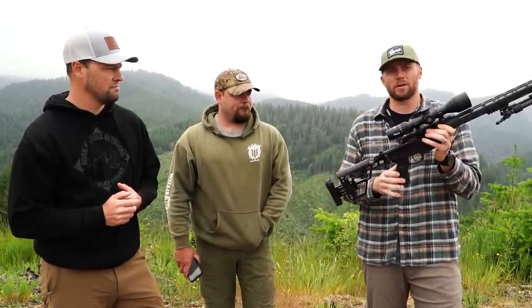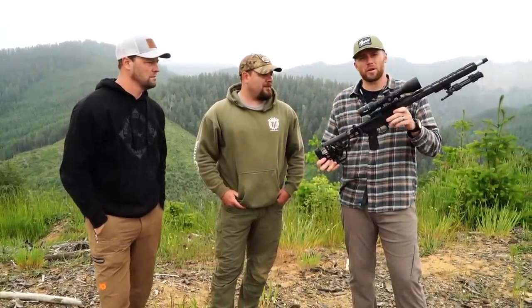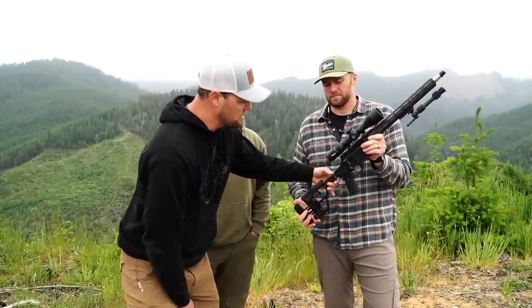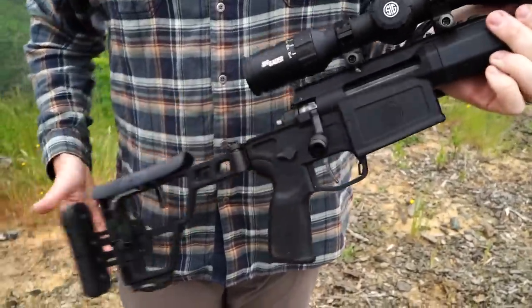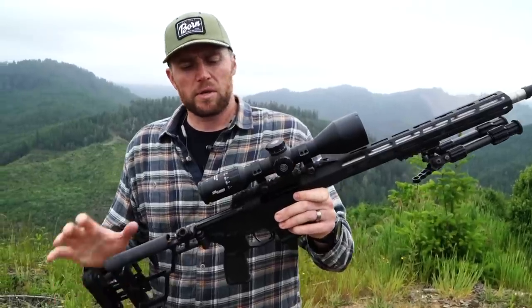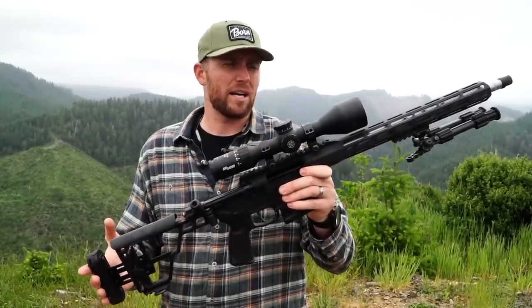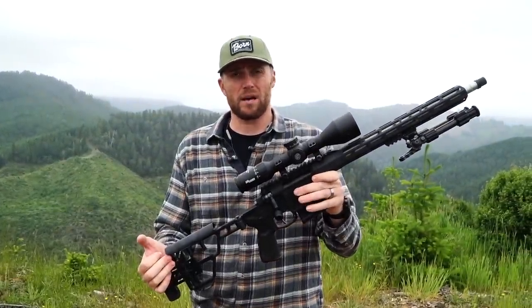The Cross is available in three calibers: the .277 SIG Fury and .308 both have a 16-inch barrel, and the 6.5 Creedmoor comes with an 18-inch barrel. One of my favorite features is the adjustable folding stock — you push the button and the stock folds to an overall length of 22 inches. It comes scope-ready with a Picatinny rail; simple mounts get you on the range in half an hour. Barrel twist is 1-in-8 in the 6.5, 1-in-8.5 in the .277, and 1-in-10 in the .308. Overall weight in the .308 with 16-inch barrel is six and a half pounds without a scope.